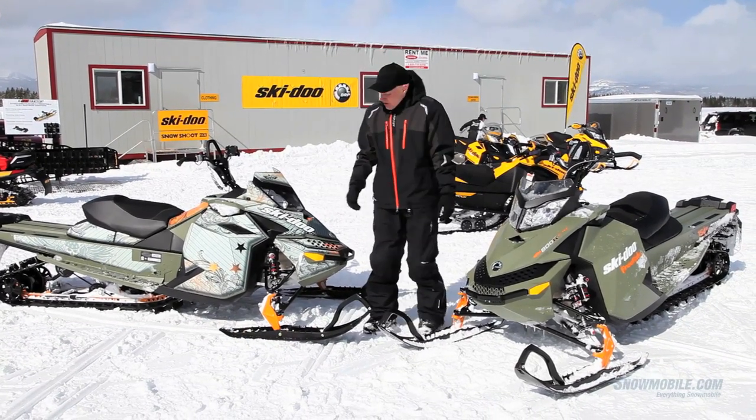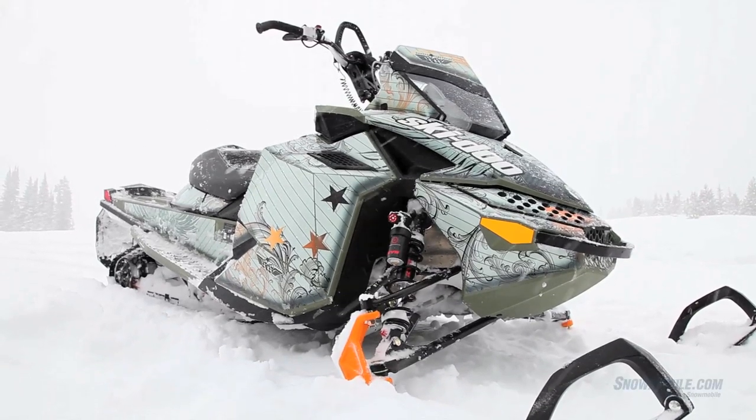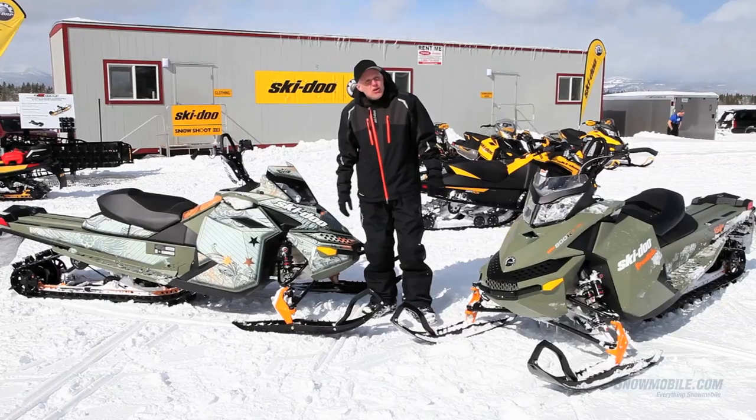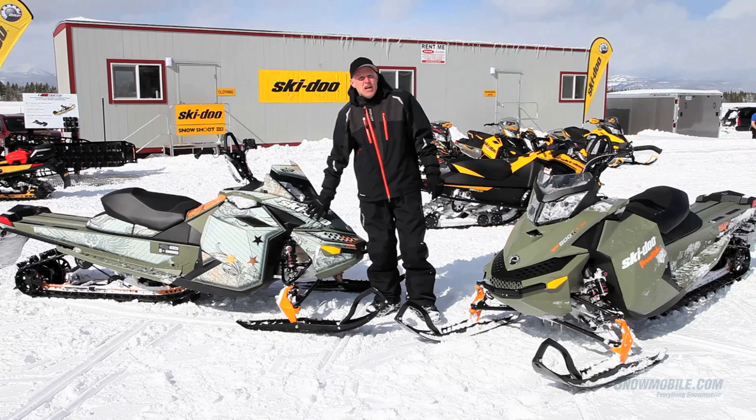We've changed the color drastically. Over here you see one with the graphics package on it. This is from SCS Unlimited — one of our partners we're partnering with this year. You can take your choice of up to 60 different graphic wraps available for the Rev XP chassis.